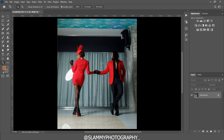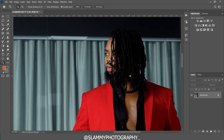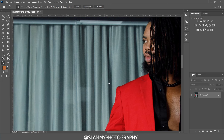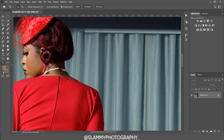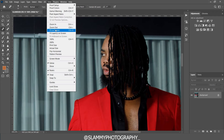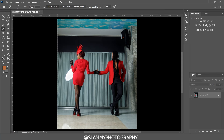The next thing we do before color grading is apply frequency separation so the skin looks more pleasing. First we use the spot healing brush to remove any pimples from the face. Our model's skin barely has any pimples, but clean those up before proceeding with frequency separation.